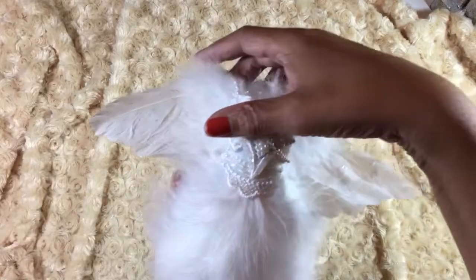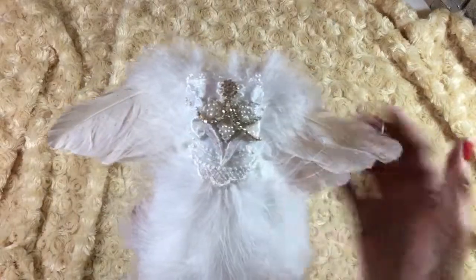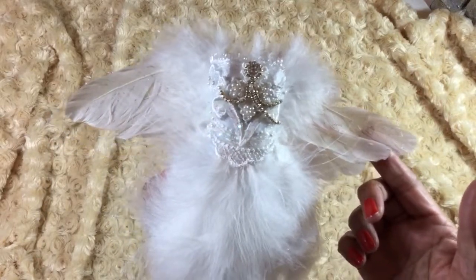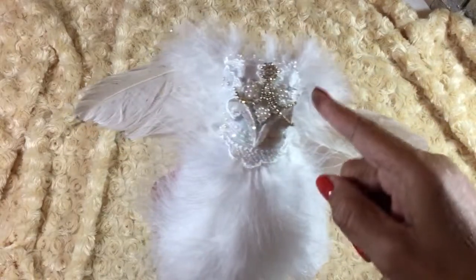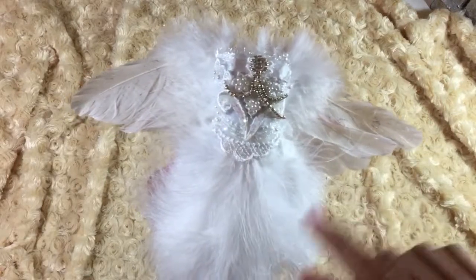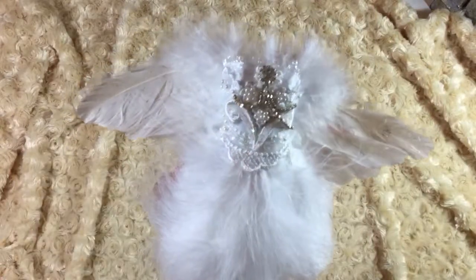I probably used maybe a half to three quarters of the bag. The wings I picked up from Pier One last year after Christmas — I got them on clearance, I bought two pairs. They're actually shaped down, and I cut them in half so that I could get them to go out shaped this way instead of going down.